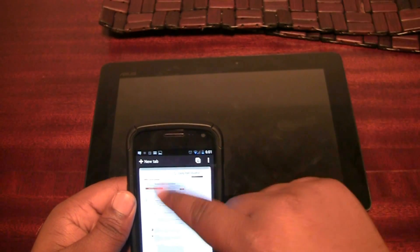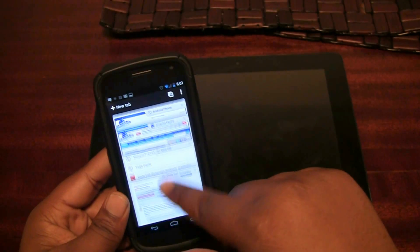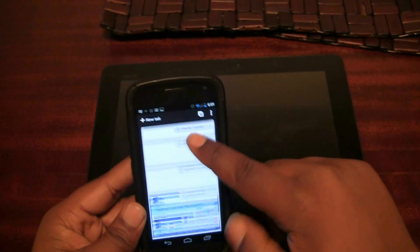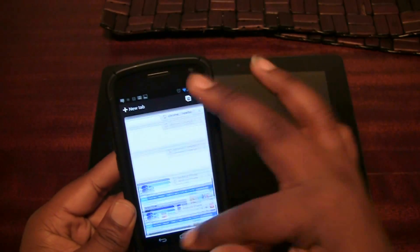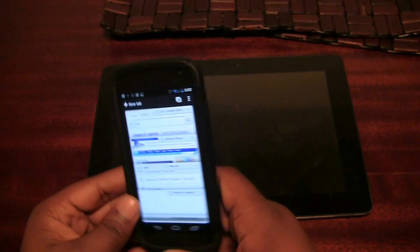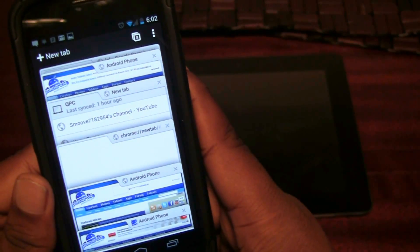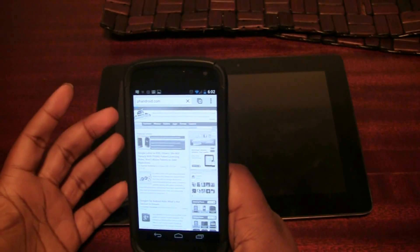Tabs are nothing new, but they're done very differently here. You get a vertical card layout — kind of like what you see on webOS but vertically — so you can scroll up and down through your tabs with a cool animation that takes advantage of GPU hardware rendering acceleration. To close a tab, you can swipe left or right to get it off the screen, or use the X in the upper right of each tab. Touch a tab to open it.